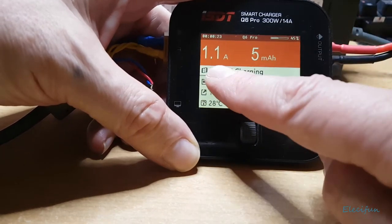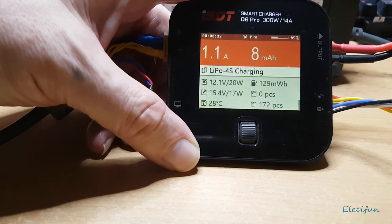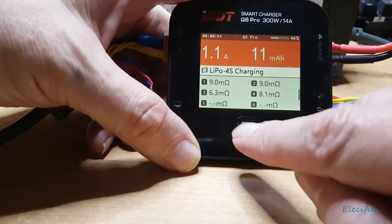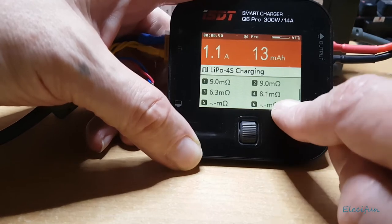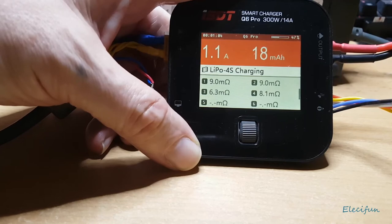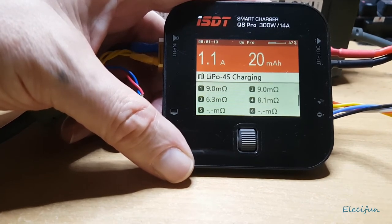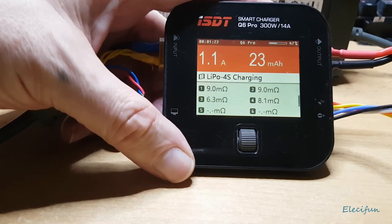Now we're charging at 1.1 amps with 6 milliamps already gone in. The resistance readings are showing — some cells are at 9 milliohms, others at 1.8, 6.3 milliohms — those will change as the pack becomes more charged or discharged. It's a pretty good charger overall. I can't remember exactly when I bought it, but it's been out in the field with me for at least a couple of years, well out of warranty.